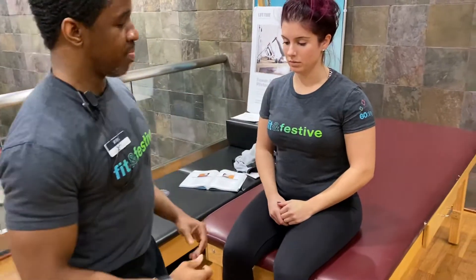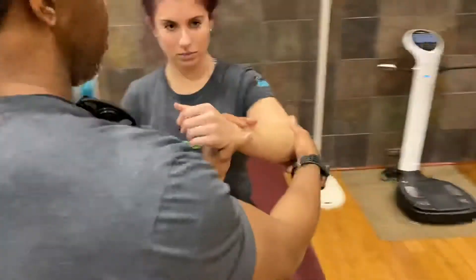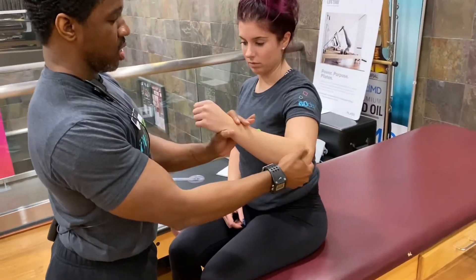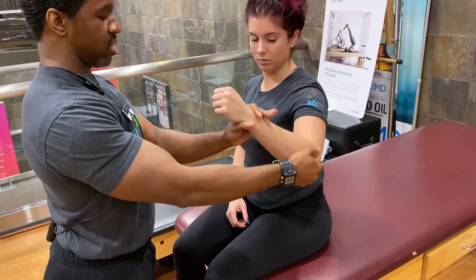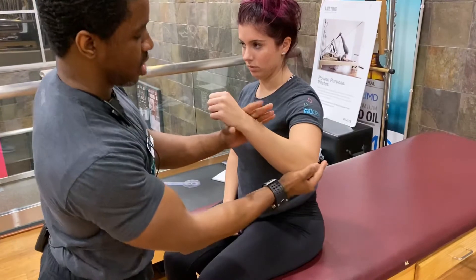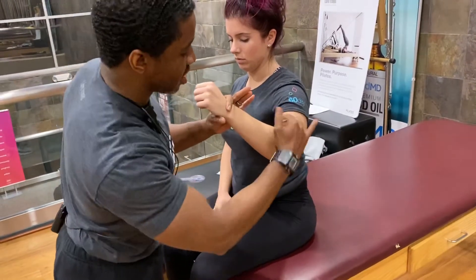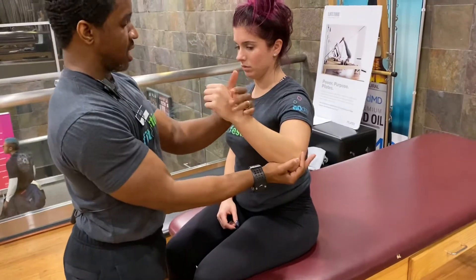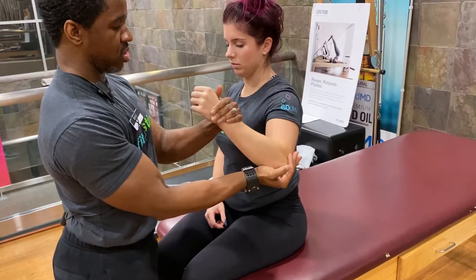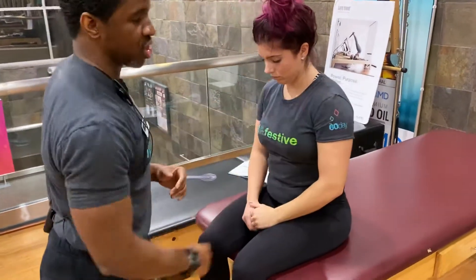Moving on to part two, I'm going to move her into about 45 degrees of scapular movement. I'm going to support her elbow with my hand, have her at 90 degrees at the elbow, and maintain this position when I say go — and go. And relax. I would score that as a three for part two position.